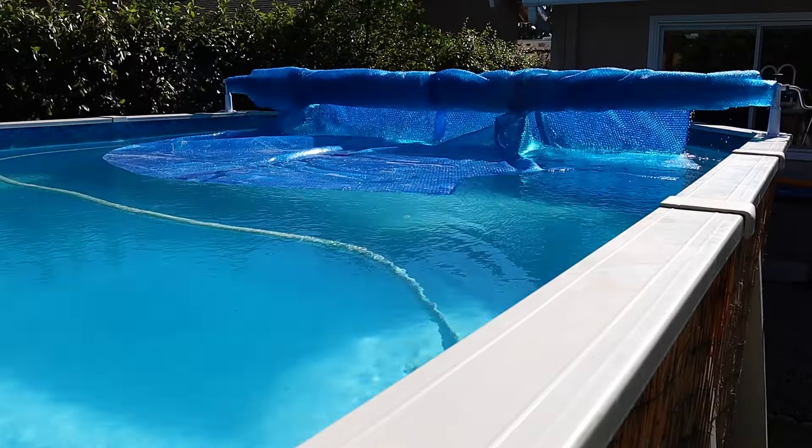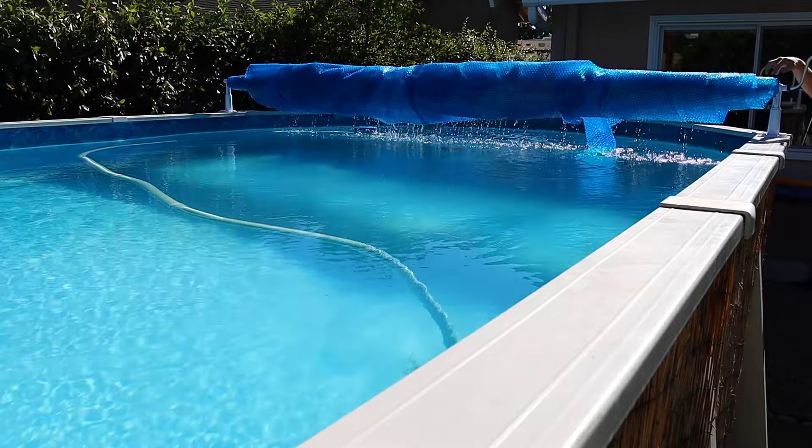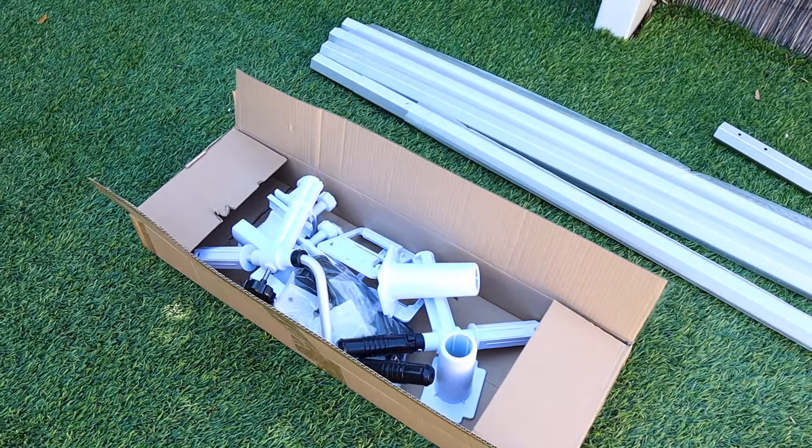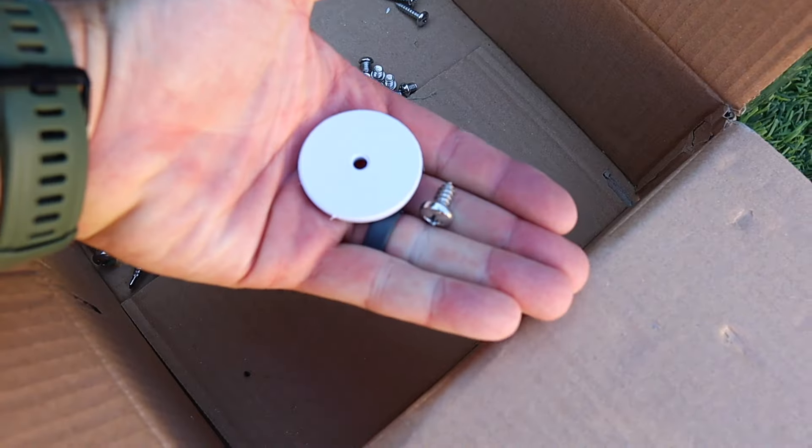The kit that we went with is from Vingly and it's nice because it adjusts to different size pools and the entire thing is removable if you want it completely out of the way. There is some assembly required but it's not too tough — you should be able to get this done in about 30 minutes.